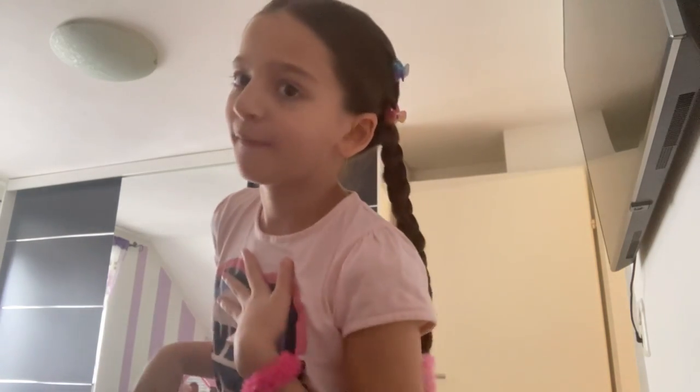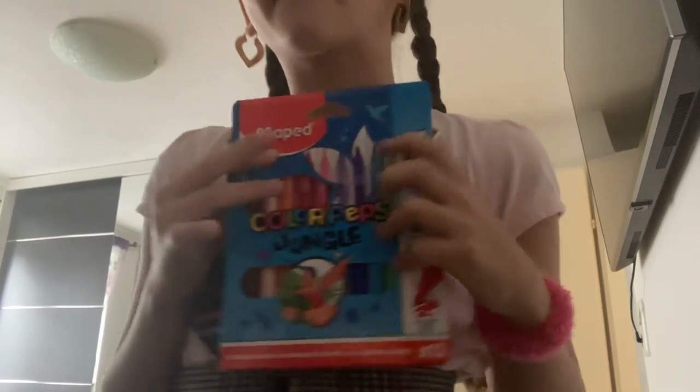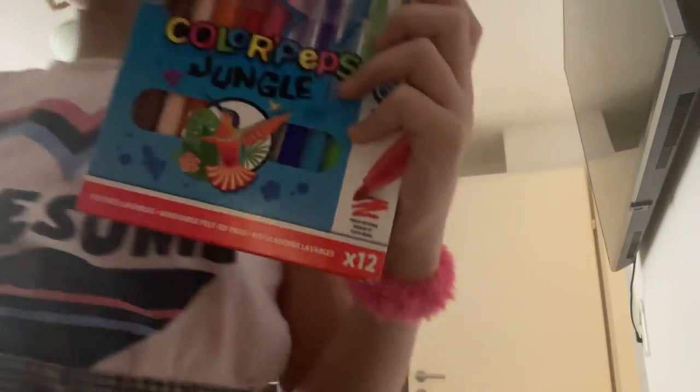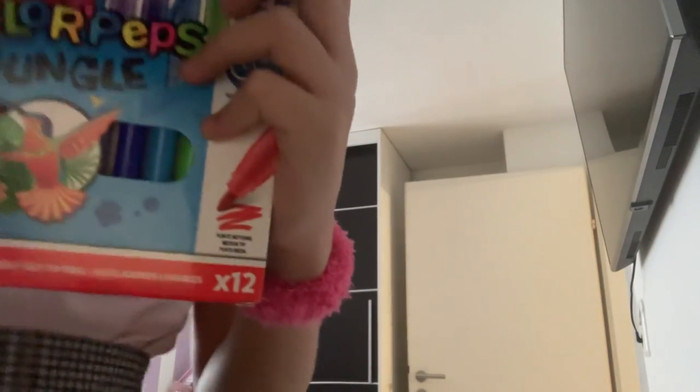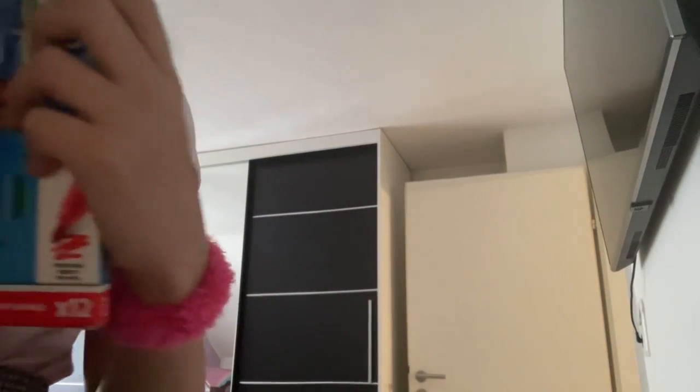Hey guys, welcome back to my YouTube channel! I'm Jasmine — subscribe to my YouTube channel by the way. So today we're gonna check out all of these. I also bought this video, which is really cool. I normally draw with this movie book.